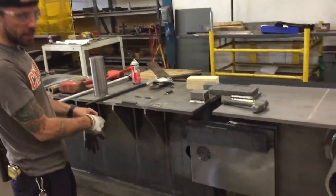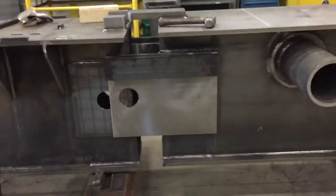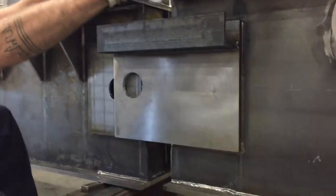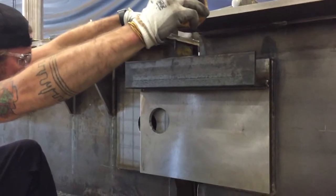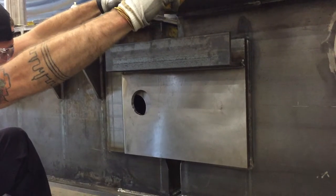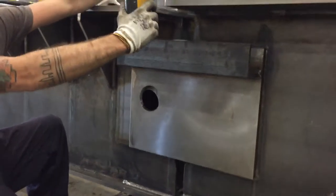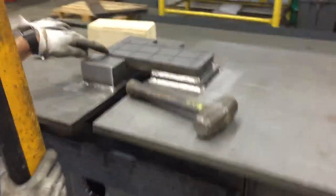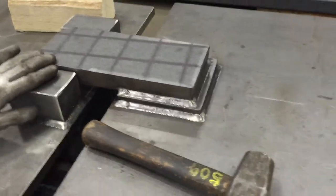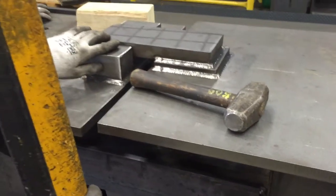Obviously you just want to line up the pinholes first things first. This up here will help guide you — that's what that's for. So you can kind of rest it on there. Get it up out there and then lower it down.